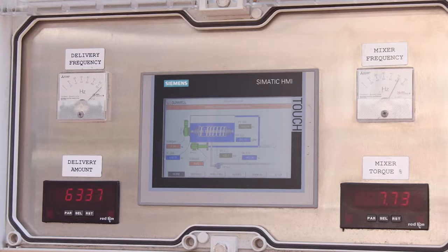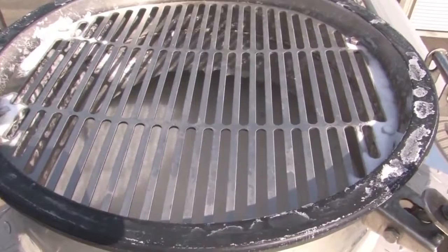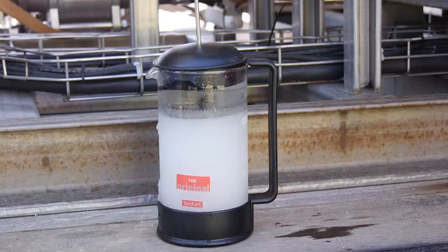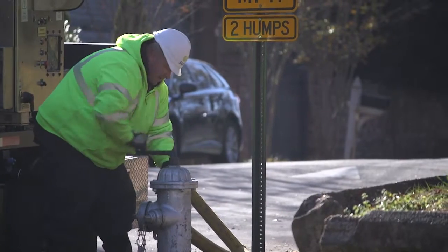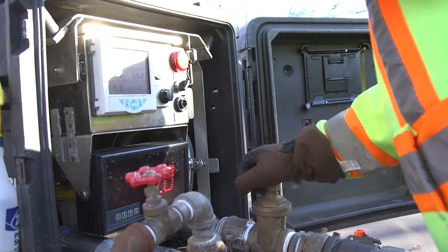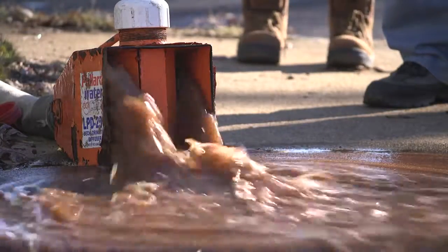The ice pigging process begins by creating an ice slurry using a brine solution made from potable water and table salt. Ice thickens and forms a slurry that flows like liquid. The ice slurry is pumped through existing fittings such as pump bypasses, line taps, air release valves, and hydrants. Once the necessary amount of ice is in the main, the ice delivery pump is turned off and the upstream valve is opened, giving the system flow and pressure to push the ice pig through the line and clean the pipe walls.